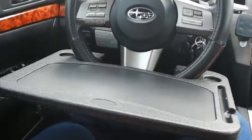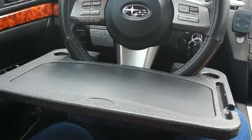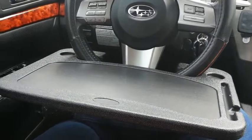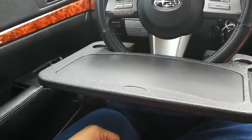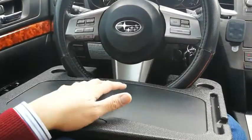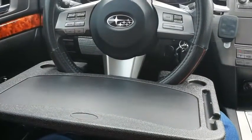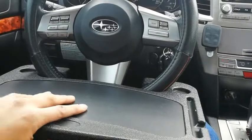As you can see, on this side of the desk it's flat with a little pen holder, which could be used for pretty much anything you want. Basically you can use it for productivity situations like using a laptop or your tablet on the other side.